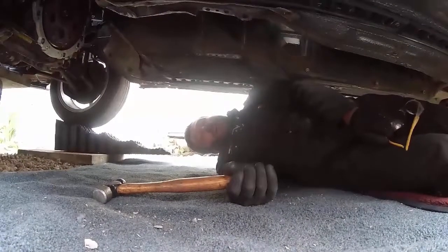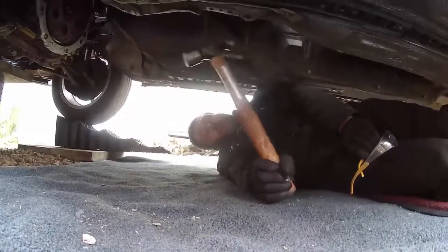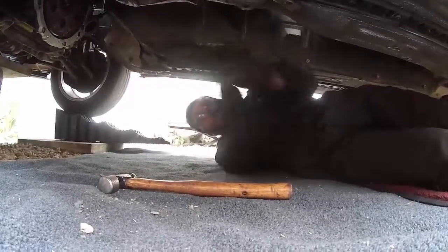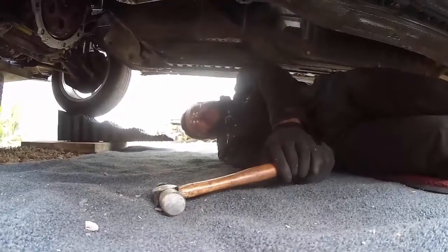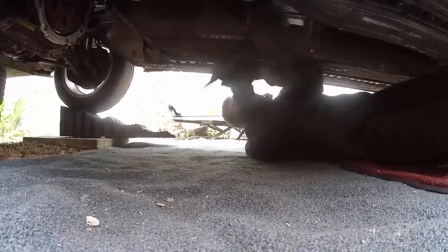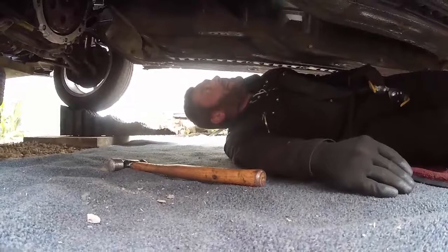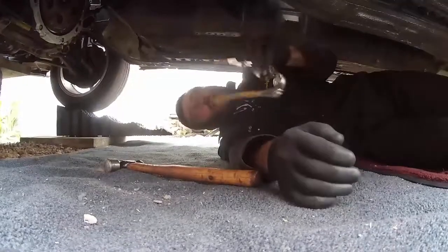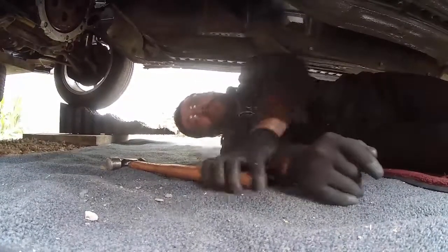The gearbox tunnel towards the back is a bit tight. The Nissan gearbox actually turns out to be wider than the Lexus one, so we need to do some small adjustment. Using precision, skill and very accurate laser measurements — the tunnel now has a big dent in it, which is good. It doesn't want to bend easily.